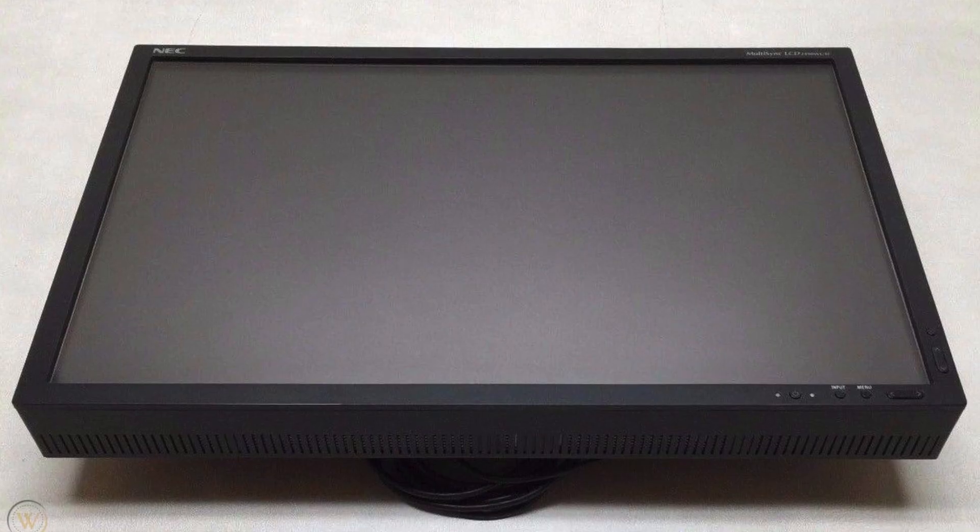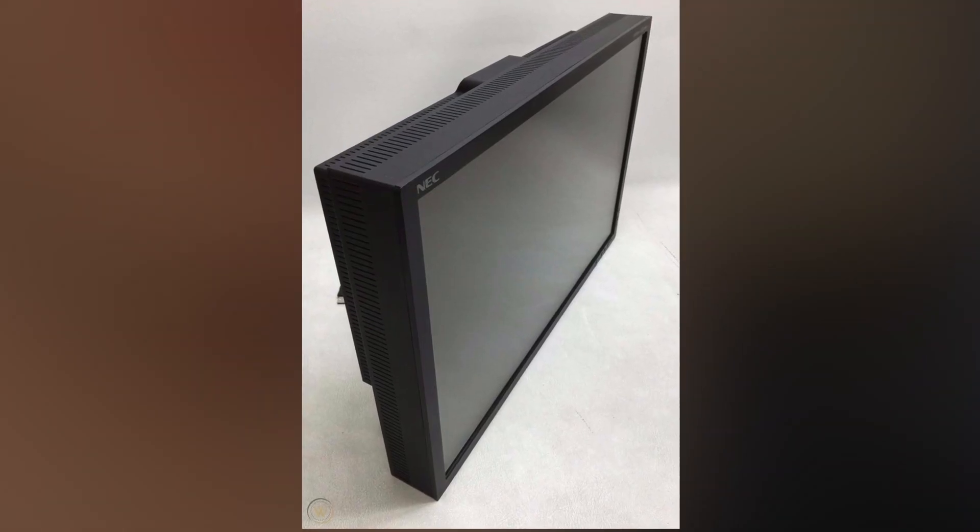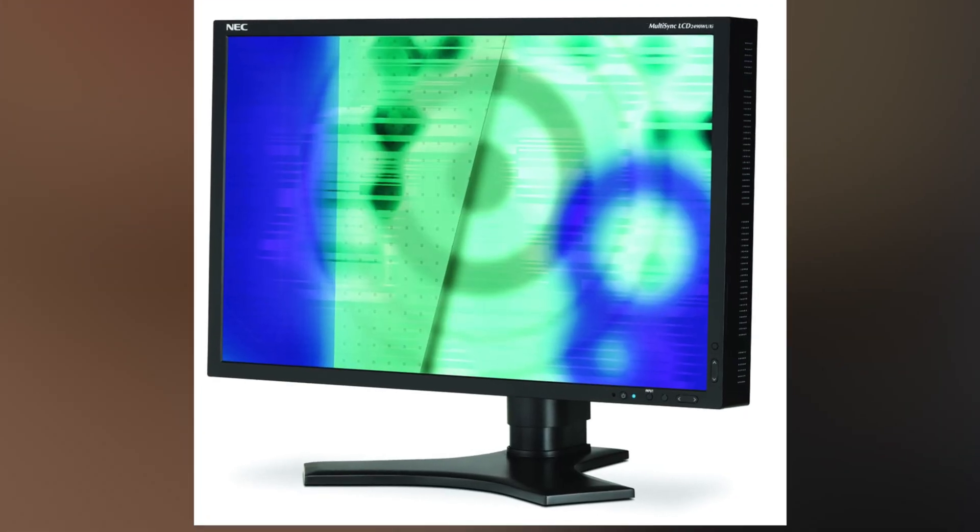I owned the NEC 2490 WXI back in the day with ATW polarizing film that reduces the IPS glow in the dark off-axis — ISO calls that a true black panel, and they only use it on the more expensive CG line, not the CS line. NEC had quite a lot of issues too — power supply issues, and I had backlight bleed on my unit so I actually returned it. The only NEC I'd consider now is their 32-inch model, the PA311D — it's substantially cheaper than the ISO CG319 if you're in the market for a 32-inch.